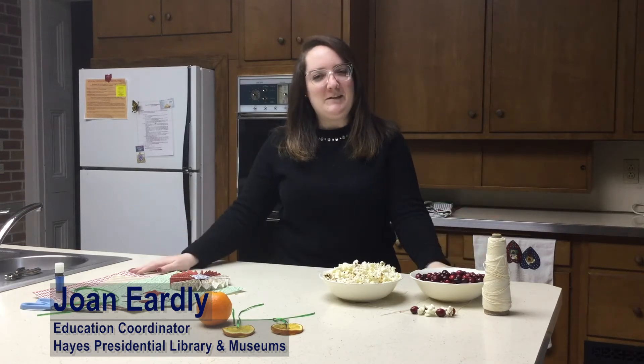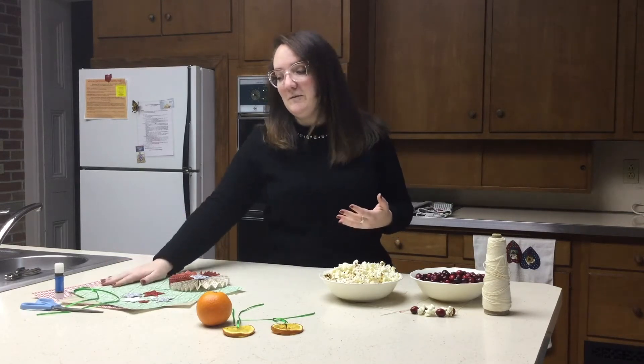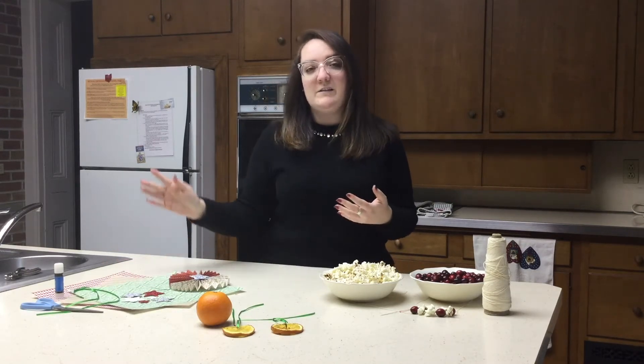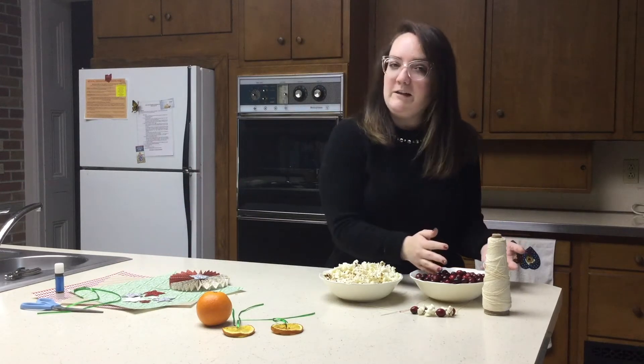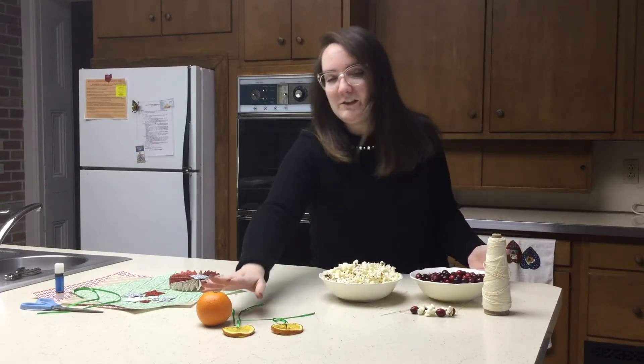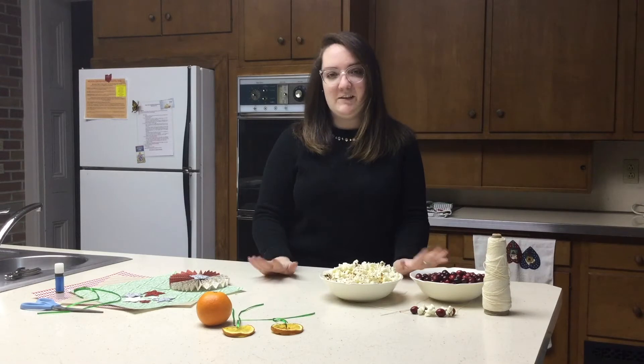Hello, my name is Joan Eardley and I am the Education Coordinator here at the Hays Presidential Library and Museums. This December I wanted to share with you some ways that you can decorate your tree like the Victorians would have. Their goal was to use items that they normally would have on hand, like some paper, buttons, string, cranberries which were in season, or oranges which were also in season. These are very popular items that Victorians would have used to decorate their trees.